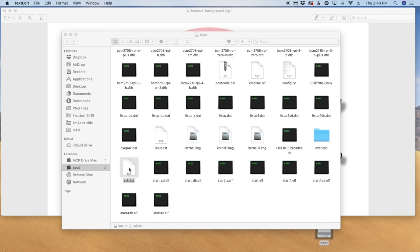Now I'm going to go ahead and boot this image up and I'll be right back after it's had a couple of minutes to boot.